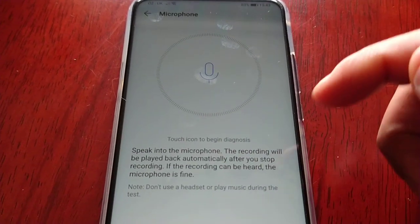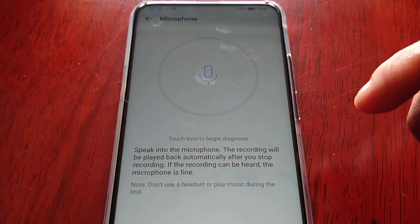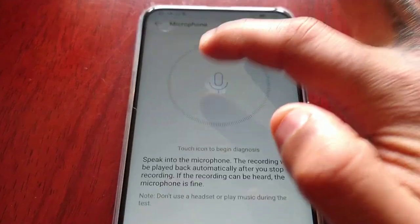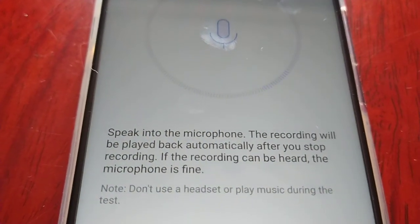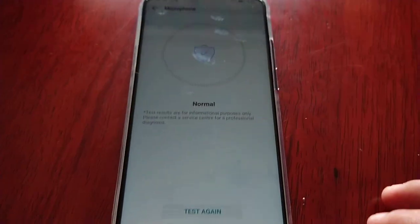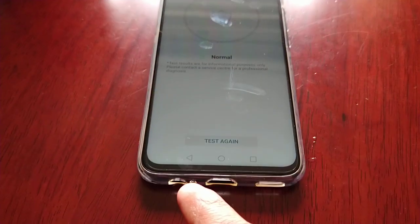Touch icon to begin diagnosis — speak into the microphone. The recording will be played back automatically after you stop recording. If the recording can be heard, the microphone is fine. Testing: 'Yo yo yo, it's your boy the Android Doctor, subscribe to my YouTube channel, hit that notification bell.' Sounds normal — good to go, got our little tick. Let's move on to the next test.